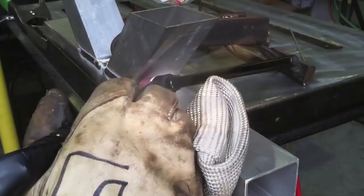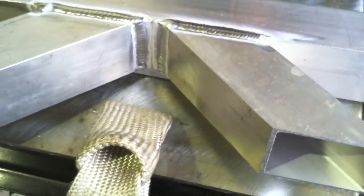I've never gotten an email saying the TIG finger just isn't that good — never got one. I have gotten a whole lot of them saying it was the best money they ever spent. Being able to prop steady and have a steady hand does help when you're welding.